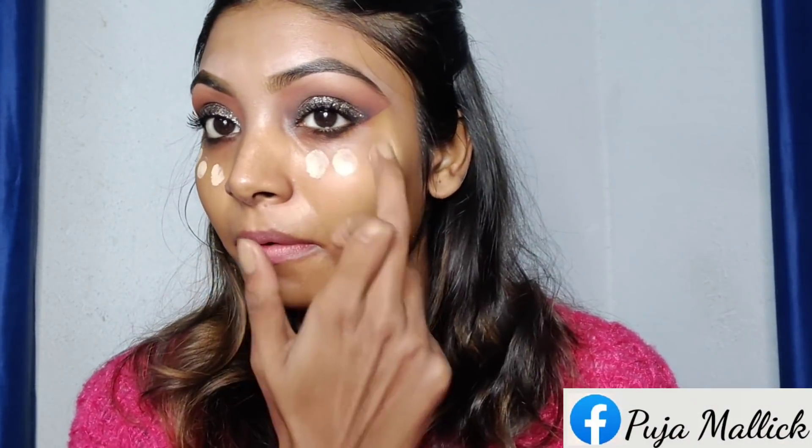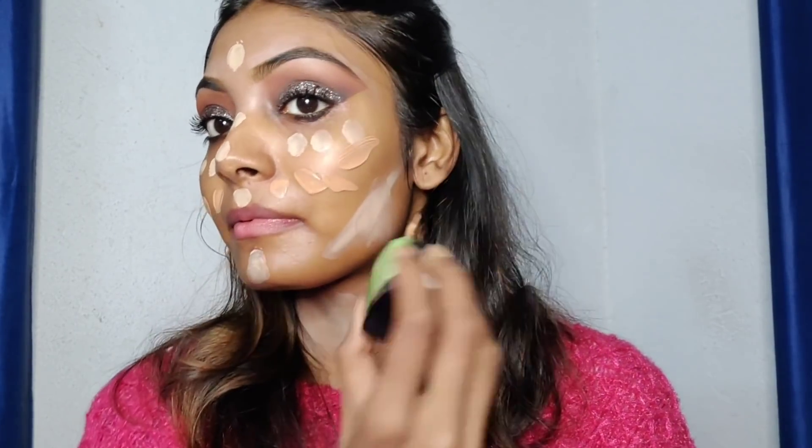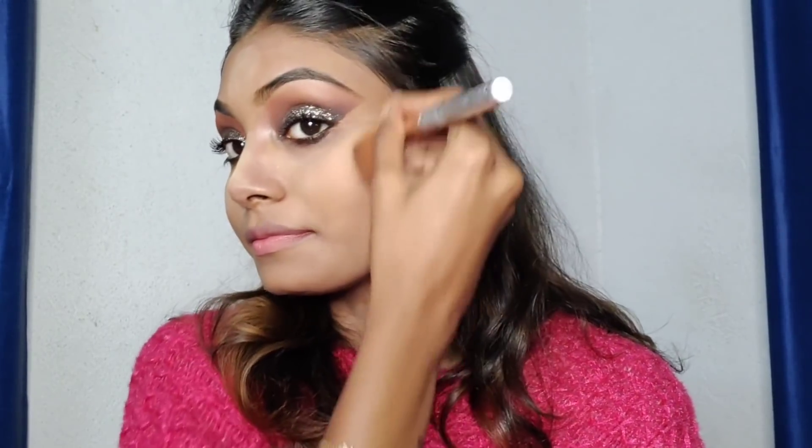I used a primer — NYB's primer — applying two layers. For foundation, I used two: a purple foundation and a Wet n Wild foundation, because my purple foundation doesn't match my skin tone exactly. That's why I mixed them. I didn't use excess concealer today. To set my makeup, I used a Wet n Wild palette with banana powder.